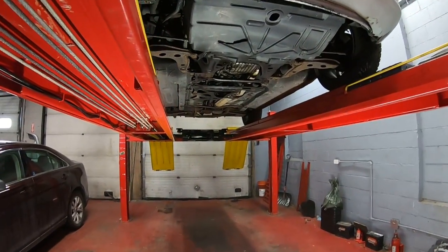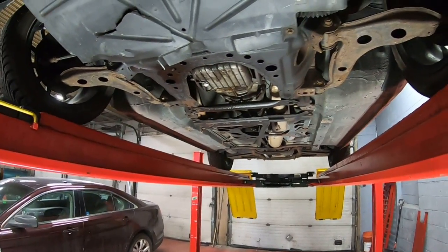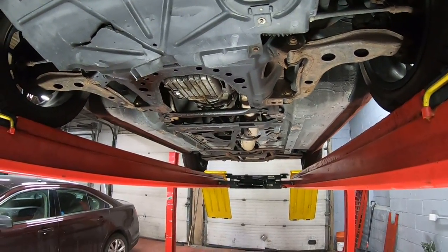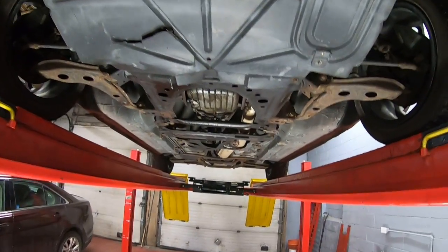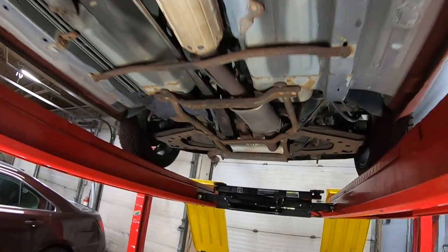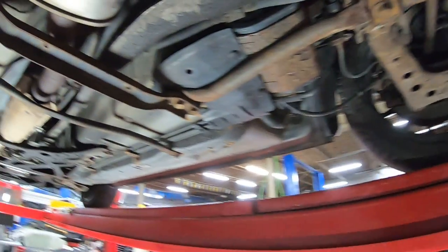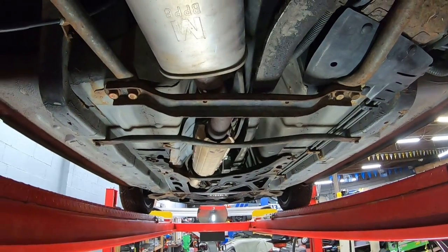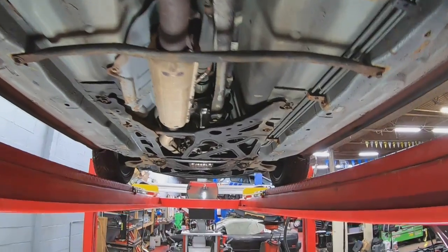As we come to the underside of the car, I'm going to keep this section a little brief because we have covered a lot of details in our other videos. The majority of the underside of this car is interchangeable with other NAs and NBs, so we're going to stick with the specific differences on the NB2 compared to the other model years.